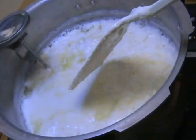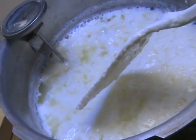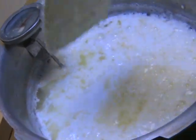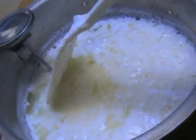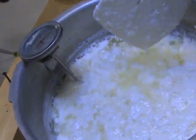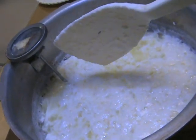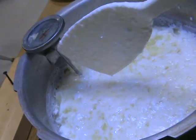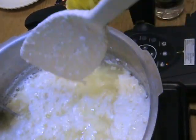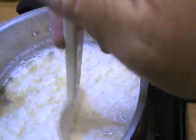Anybody remember a nursery rhyme called Little Miss Muffet? That yellow part that you're seeing is the whey. These are the curds. I could separate this and make cottage cheese — this is one way to make cottage cheese. I'm going to let it sit a little bit longer to get as many of the curds as it can.